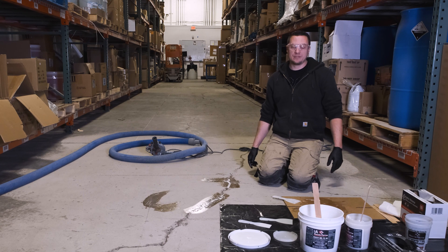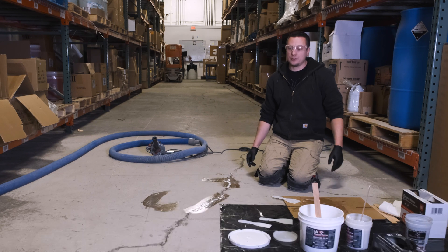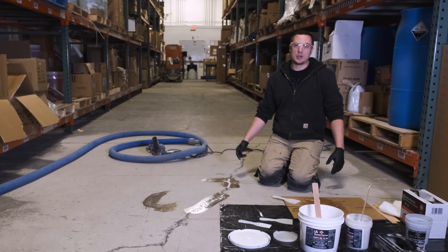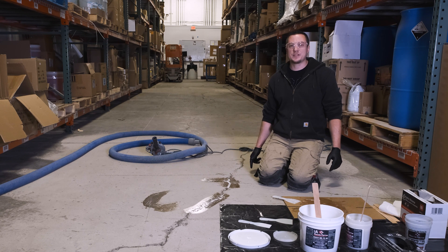That's our ResinForce Crack Gel Fast Cure — four-hour cure time. You can wait for it to completely cure out and then grind it if you're overfilling, or you can just put your epoxy on top and go wet on wet and continue with your floor system. It's an awesome product for small spalls and cracks you may have missed during main prep, but you can also use it for your main prep — the goal is to give you options. If you have any questions, feel free to comment below and I'll be happy to answer. Have a good day.